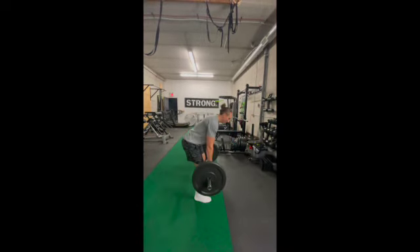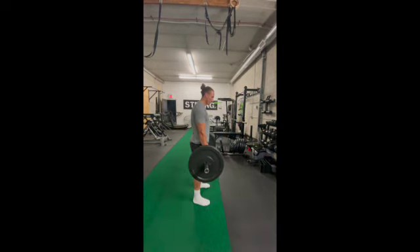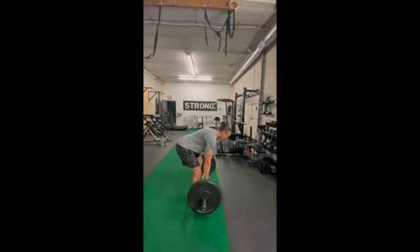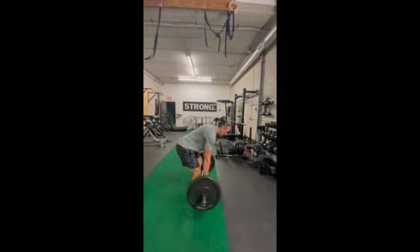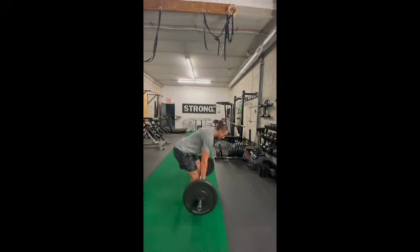First thing you're going to want to do before you start hinging at the hip is unlock the knees, to ensure we're getting the glutes working as much as we can. Before you start thinking about those hamstrings, you've got to think about those glutes. So you're bending at the knee and then shooting the hips back.